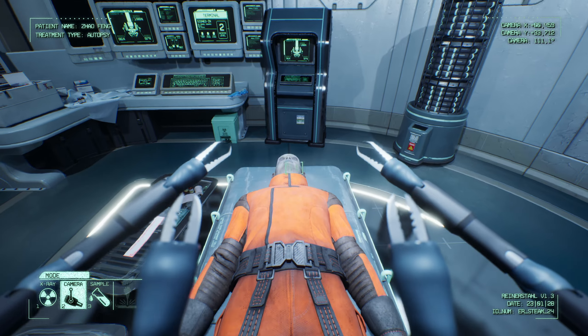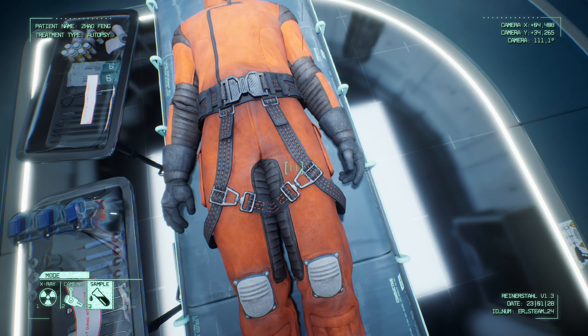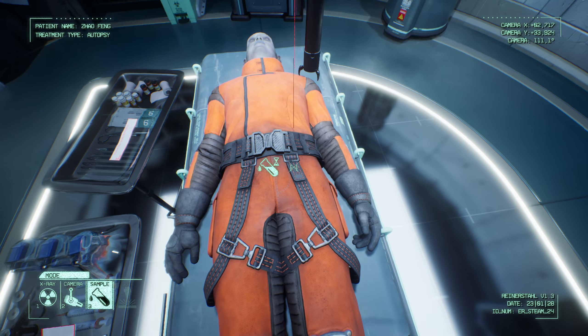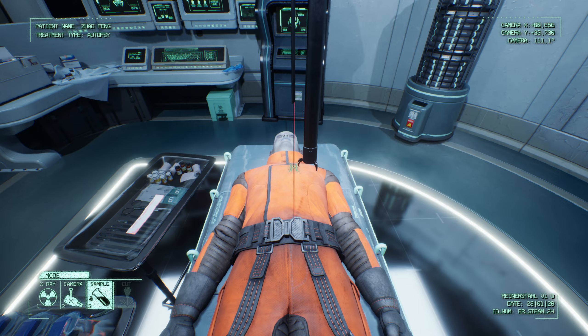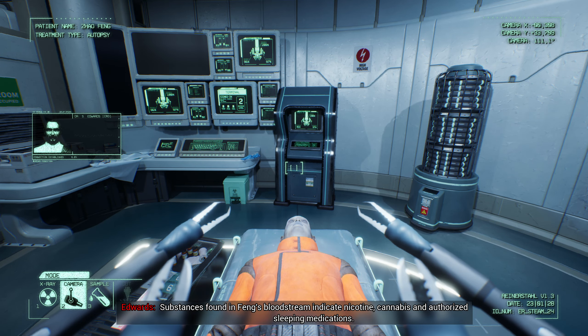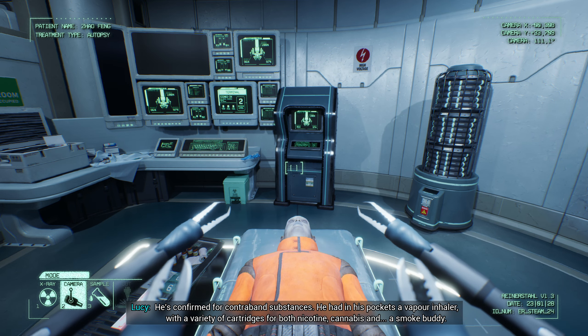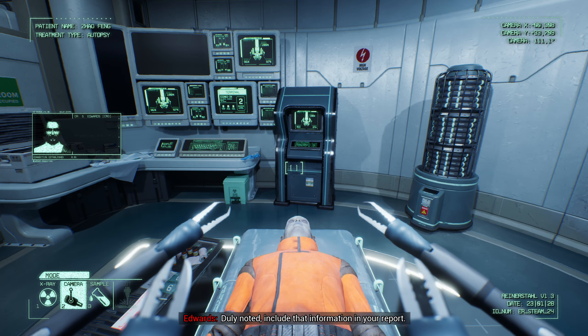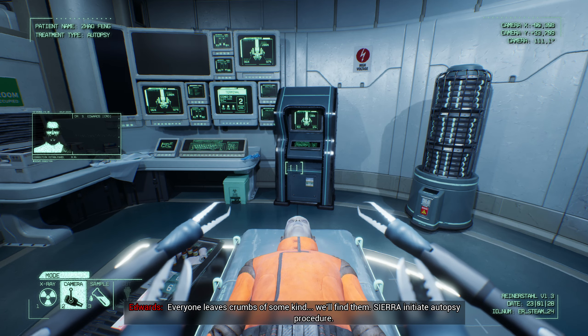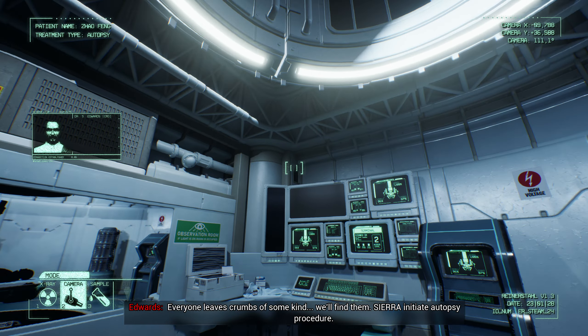Scan initiated. Please stand by. Scan complete. Scans indicate that Zhao Feng suffered a hairline fracture from an impact on his leg. More damage to the leg than thought. Sierra, collect a blood sample, please. Substances found in Feng's bloodstream indicate nicotine, cannabis, and authorized sleeping medications. He's confirmed for contraband substances. He had in his pockets a vapor inhaler with a variety of cartridges for both nicotine and cannabis, and a smoke buddy.